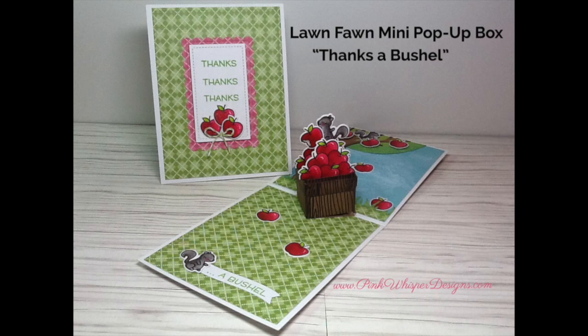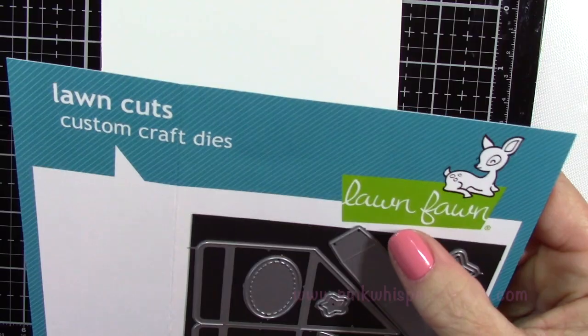Hi everyone, it's Lindy here from Pink Whisper Designs. I hope you're having a great day. I thought today we'd make a cute little pop-up card from one of the Lawn Fawn die sets. So let's get started.